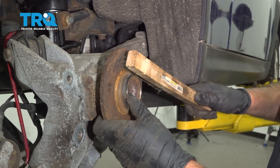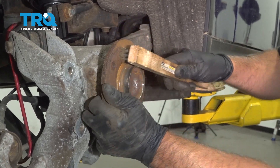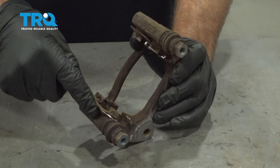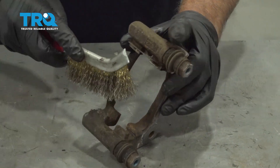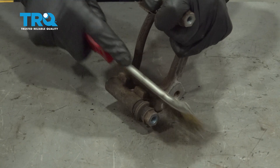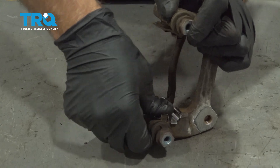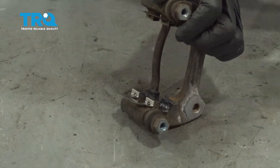Before you put the rotor on, take a wire brush and clean up any corrosion or rust on the hub surface — just do the best you can. Now clean up the bracket: use a pocket screwdriver to get underneath the clips and take those off, then use a wire brush to clean up any corrosion. Take some brake caliper grease, give it a thin coat, put the new pad clips on, and apply another thin coat of grease. Do the same on the other side.